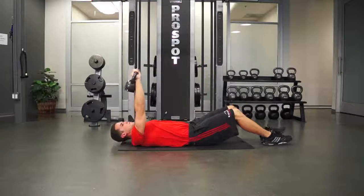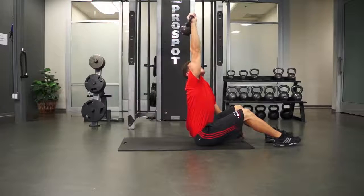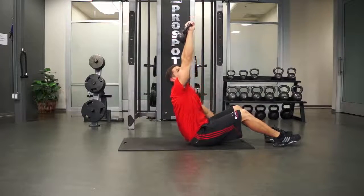Watch it again. To begin this motion, you need to angle the kettlebell approximately 30 degrees forward and then bring your body underneath the weight.